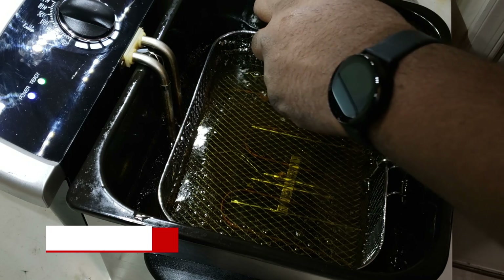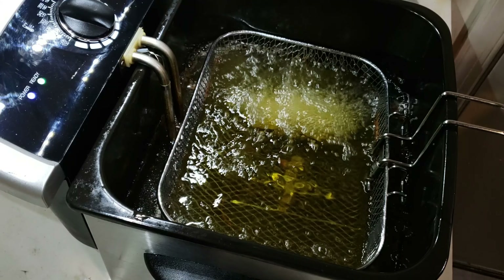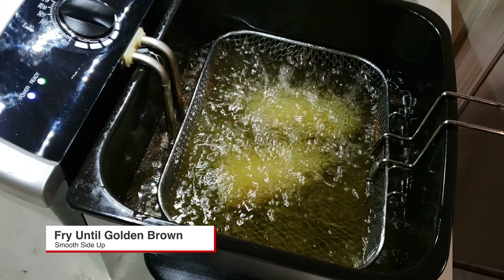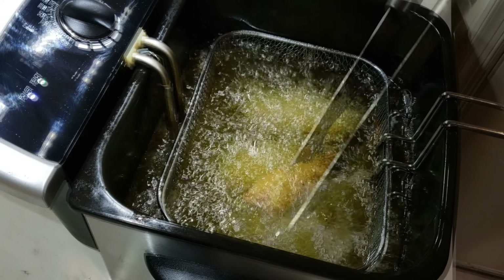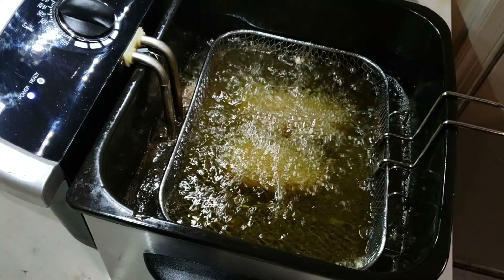Get your fryer ready and heat it up to 350 degrees. When you place your jalapeño poppers in, put them bottom side up so the breadcrumb-and-flour coating doesn't come off in the fryer. Then take those bad boys out golden brown.